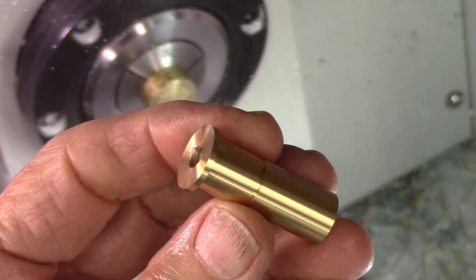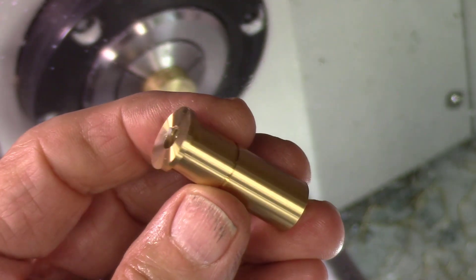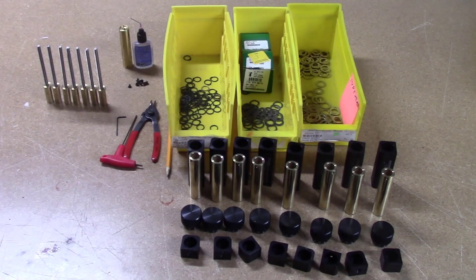And this is the finished brass bearing. The only cleanup is to remove the small pin on the end where it was cut off on the lathe. In this section of the video, I'll show how the various parts are assembled to produce the AccuSlice Index assembly.